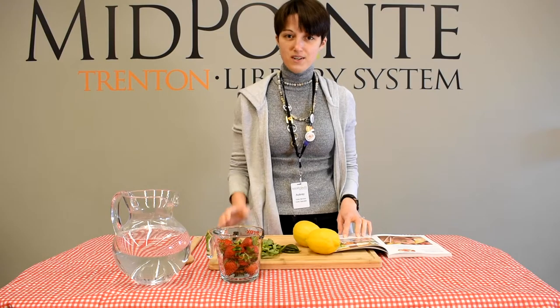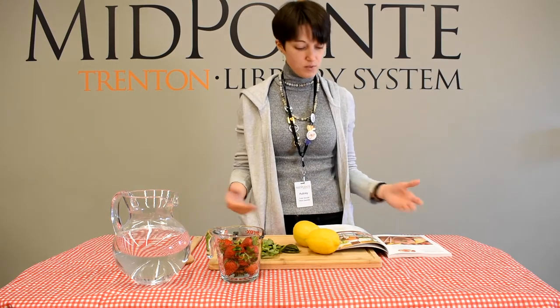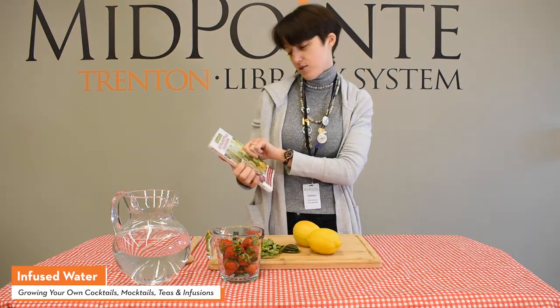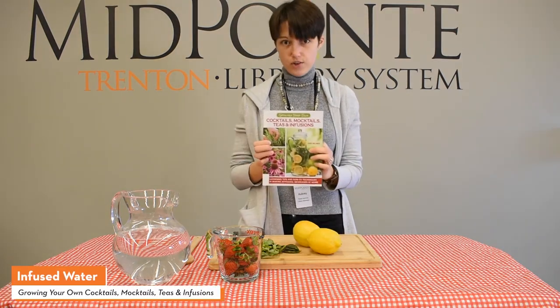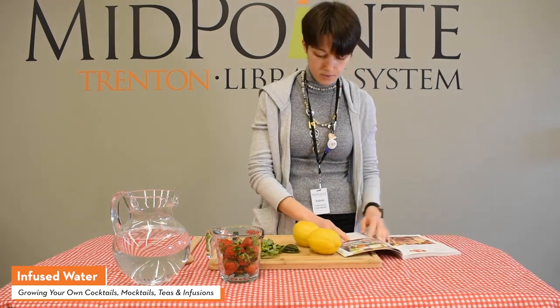Hello and welcome. My name is Aubrey. I'm a Library Specialist here at Midpoint Library. Today I'm going to show you a recipe from one of our books called Growing Your Own Cocktails, Mocktails, Teas, and Infusions. I'm going to start off with the recipe for infused water — very simple.